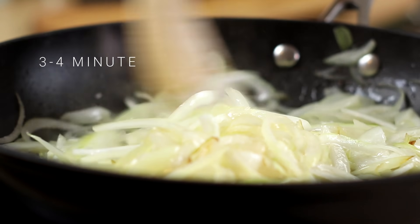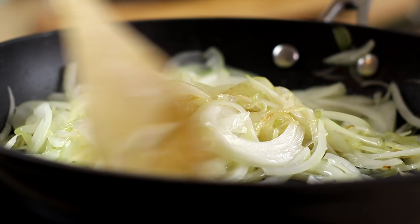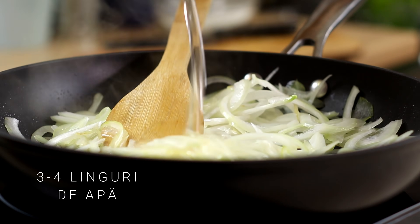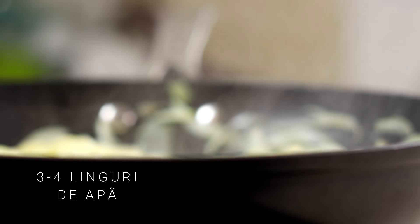I am going to make the rice. I am going to make it a little bit more. I am going to make a bowl of the rice.